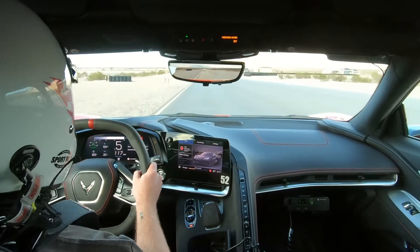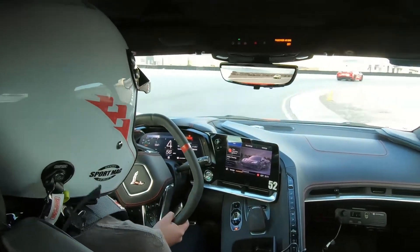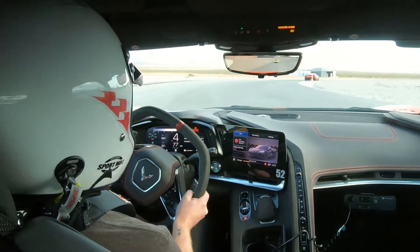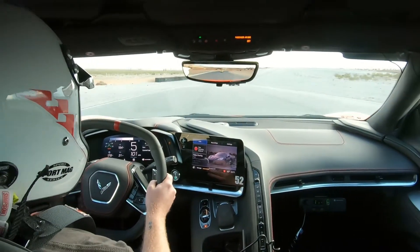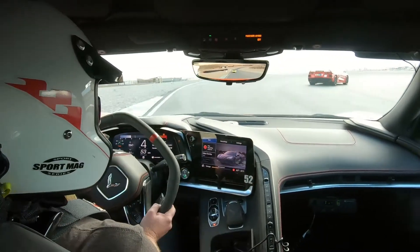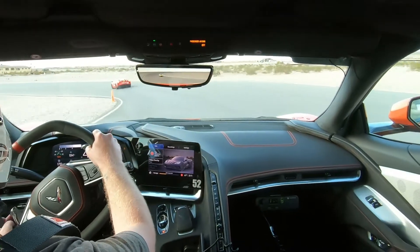Line number one. Looking really good at turn one to start off there, Thomas. Nice job. Line number three. Looking pretty good at turn three there, nice job — great start to the lap.